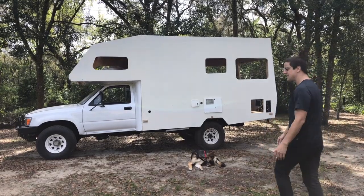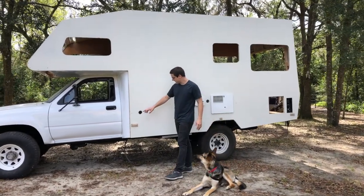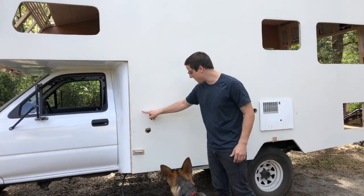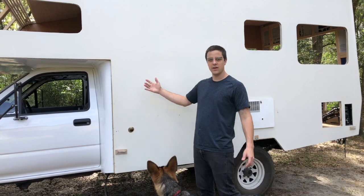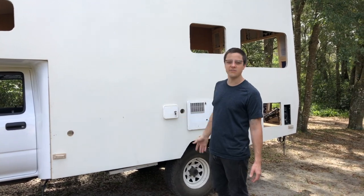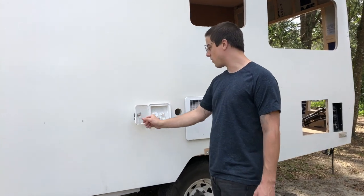On the front here, this is just a pilot hole of where our exit door for the Thetford toilet is going to be, so we have basically a square door and your entire cassette is going to pull out of there. We have a nice insulated door for that — none of these are obviously in place yet, we haven't done the Filon or anything yet, just figuring out layouts.